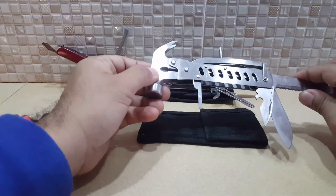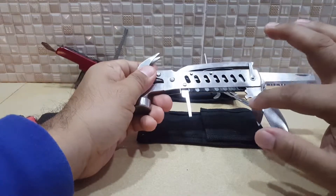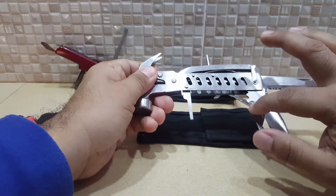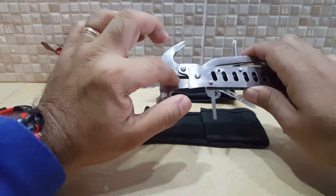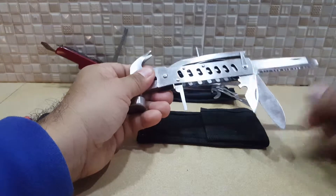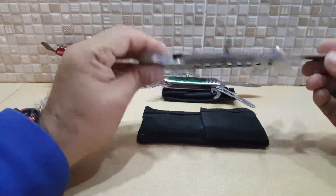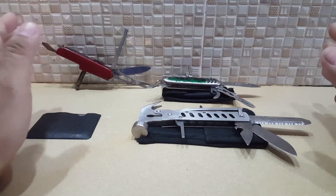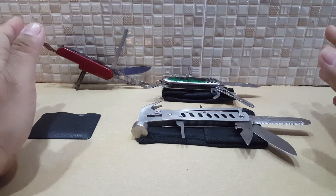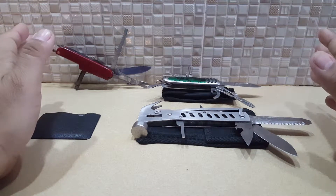Others now come with a hammer, still the same bottle opener, and it can also be used as pliers. It all comes in different designs and different models — great inspiration when you go outdoors.